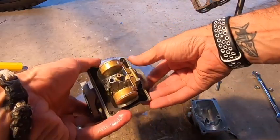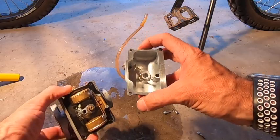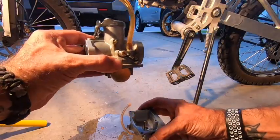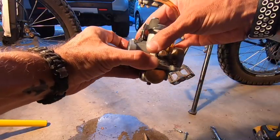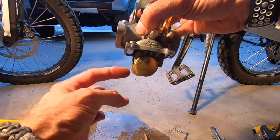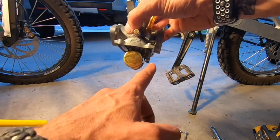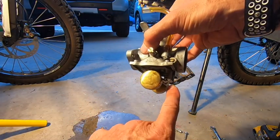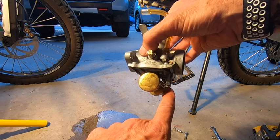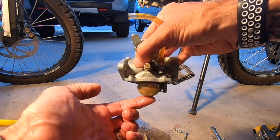These are the floats and this is inside of the carb. When these floats right here hang down, gas will come in here and once it drains in, you can kind of see the pin in here. When it fills up enough, it's going to stop the gas flow.